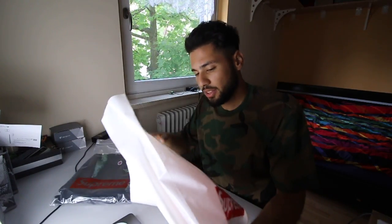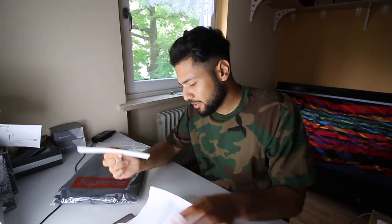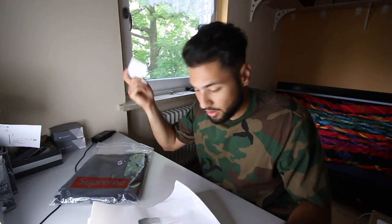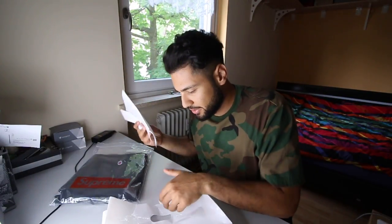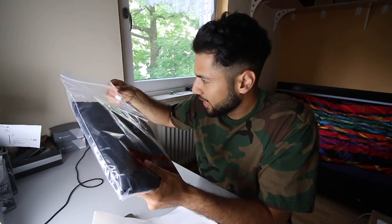As always we got the Supreme bag, and this time I also got my invoice. They sent me just one bogus sticker — I don't care, it's fine. Yeah, let's take a look at those shorts.